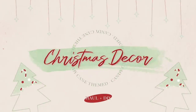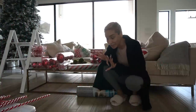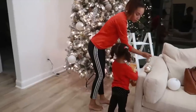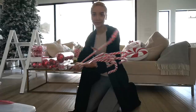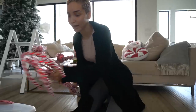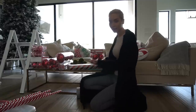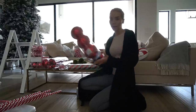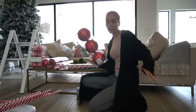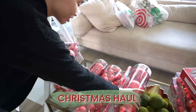Last year we did winter wonderland — a lot of white ornaments and white furry fluffy stuff. But this year we're adding in, can you guess? Kind of a candy cane, peppermint theme on top of the white that I already had. I did get some stuff that's literally striped candy cane, like this wrapping paper. But mostly I got a lot of red ornaments to add in with the white. So my haul for this year — we got the big jumbo red ornaments.